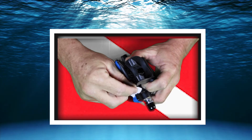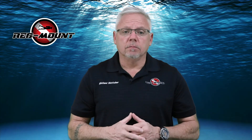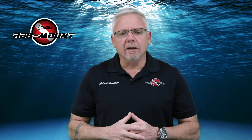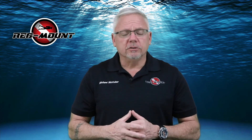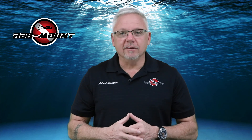Your Comfort Chin Stabilizer is simple to use and goes on in just seconds. If you're looking to eliminate jaw fatigue or just want a more comfortable dive, look for the Regmount Comfort Chin Stabilizer at your local dive shop or regmount.com. Thank you and dive safe.